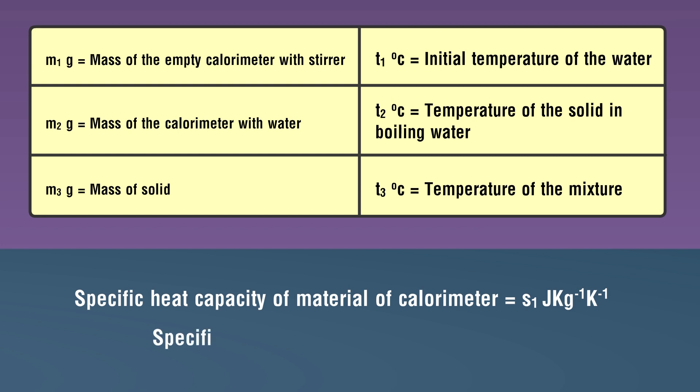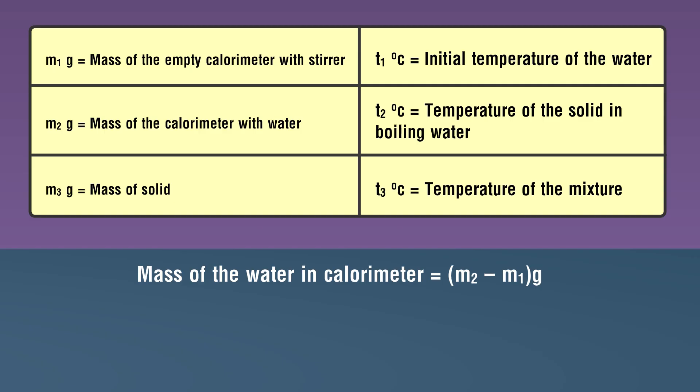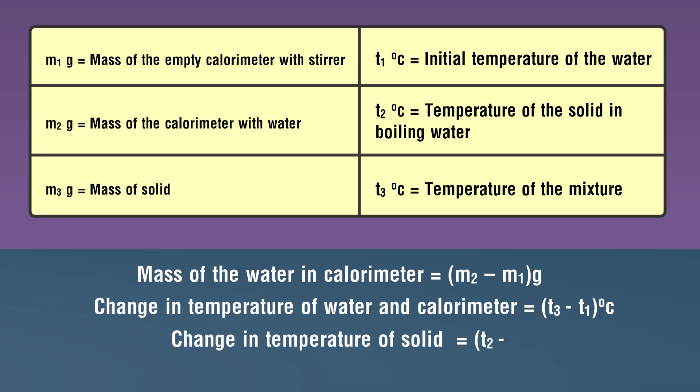Temperature of the mixture = t3 degree Celsius. Specific heat capacity of the calorimeter material = s1; specific heat capacity of water = s; mass of water in calorimeter = m2 minus m1 gram; change in temperature of water and calorimeter = t3 minus t1 degree Celsius; change in temperature of solid = t2 minus t3 degree Celsius.